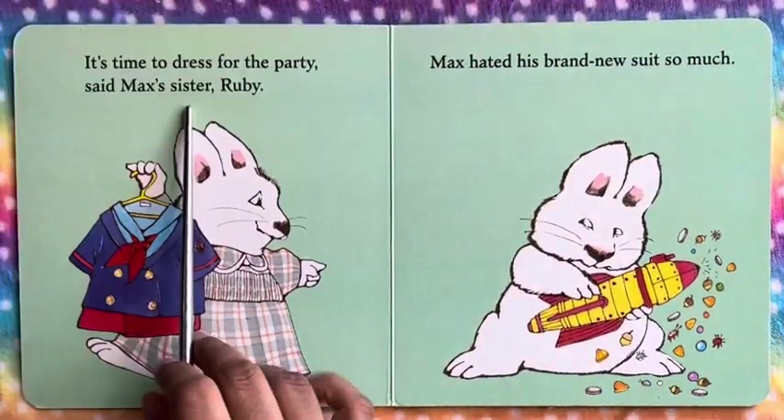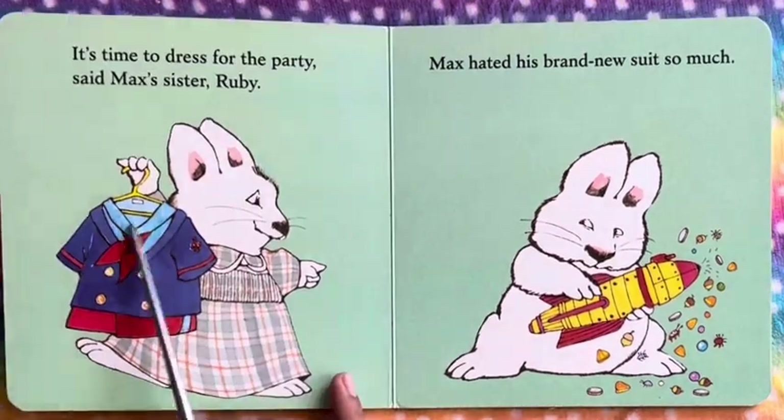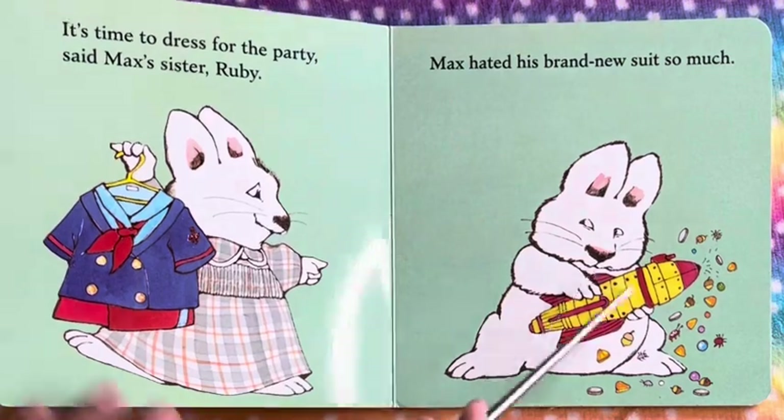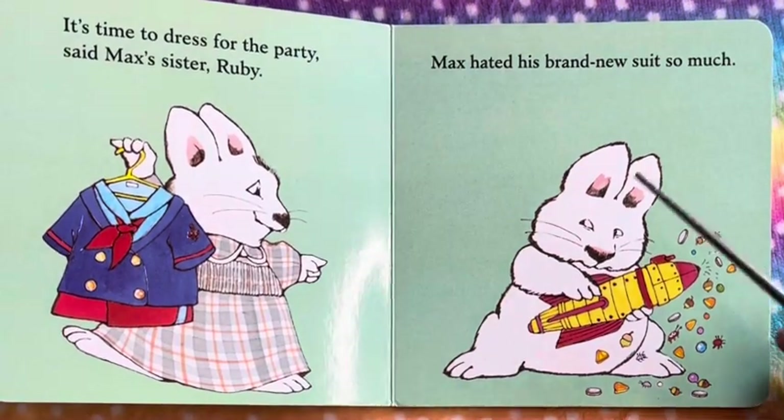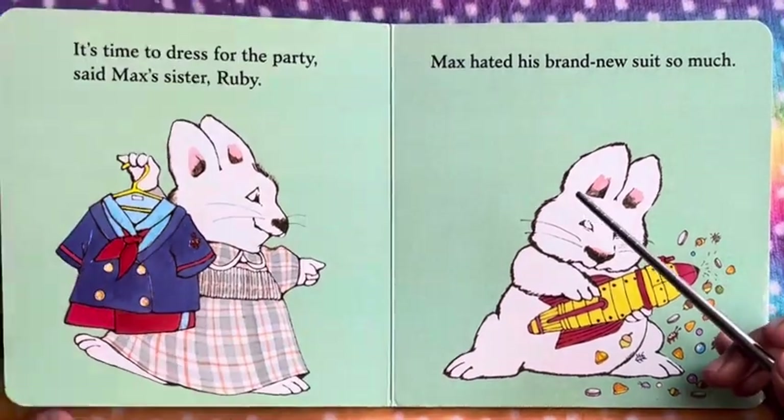It's time to dress for the party, said Max's sister Ruby. Here you can see Max playing with his toy, and his sister Ruby is saying, let's get dressed for the party.